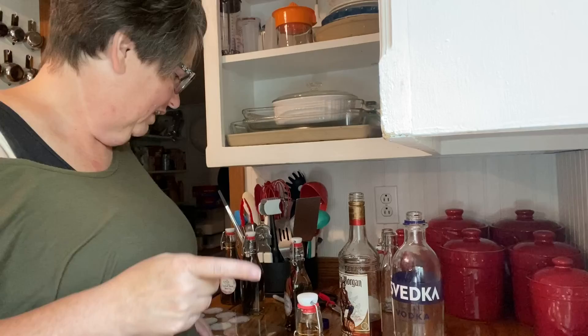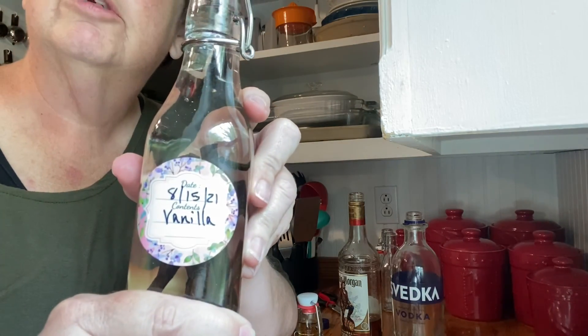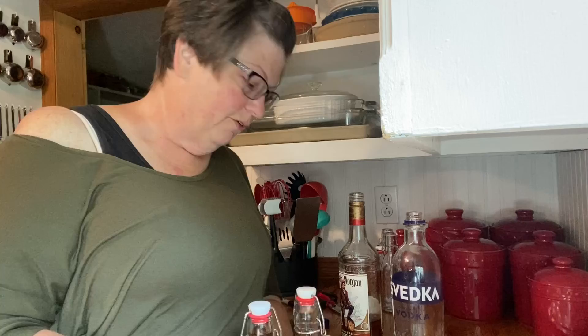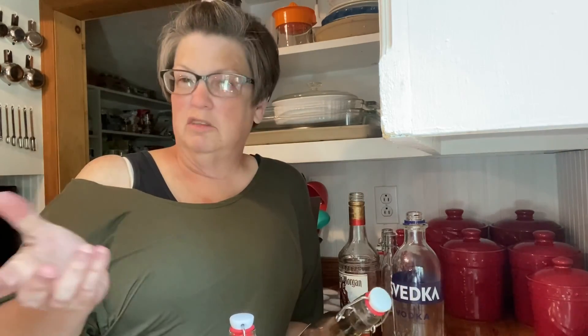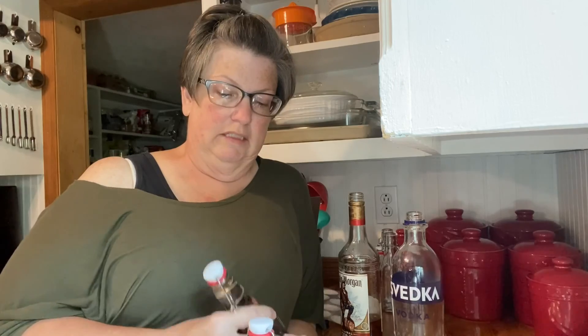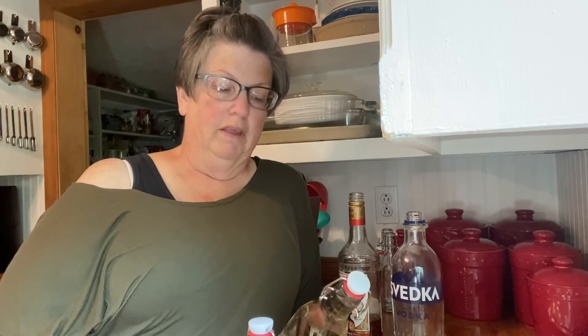One last thing: I want to show you my labels — aren't they cute? You can get these on Amazon too. For the first couple of weeks you need to go in and give the bottles a shake daily, then after that maybe once a week, then once a month until they've sat long enough to use. Just go in and give them a shake — it mixes everything up. They don't really process, they just steep. Alright, thanks — God bless you.